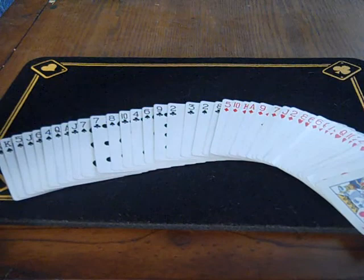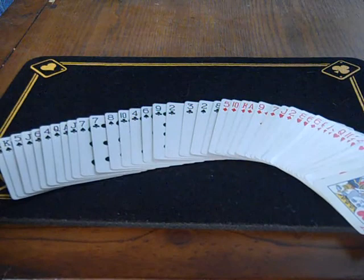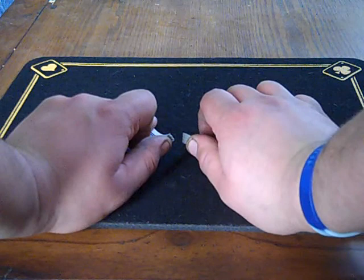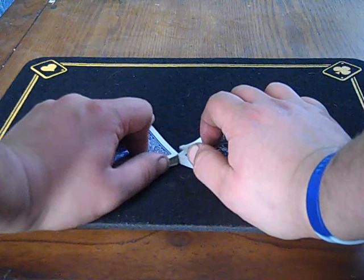I just want to give you an over-the-shoulder view of the Zero Shuffle, so you can see from the back what it looks like. I've separated the deck into red and black cards so you can see what happens. Now the regular Zero Shuffle is done like this — separate the packs. You're going to loosely, really loosely interlace these packets.